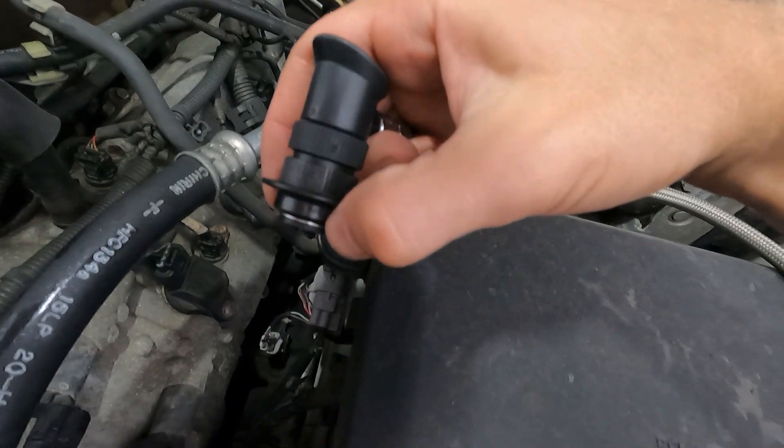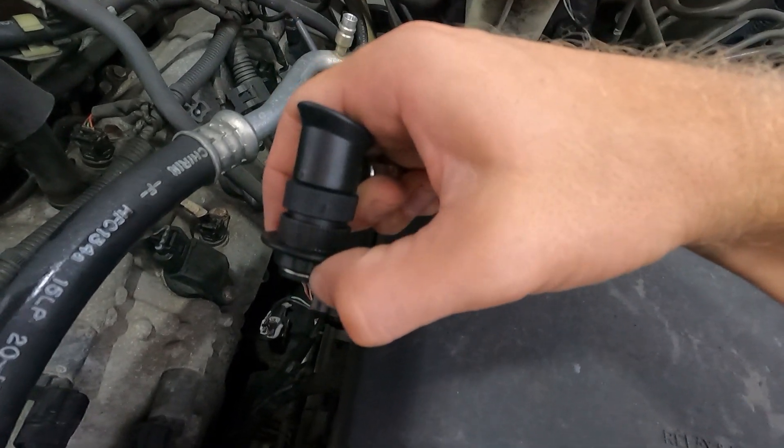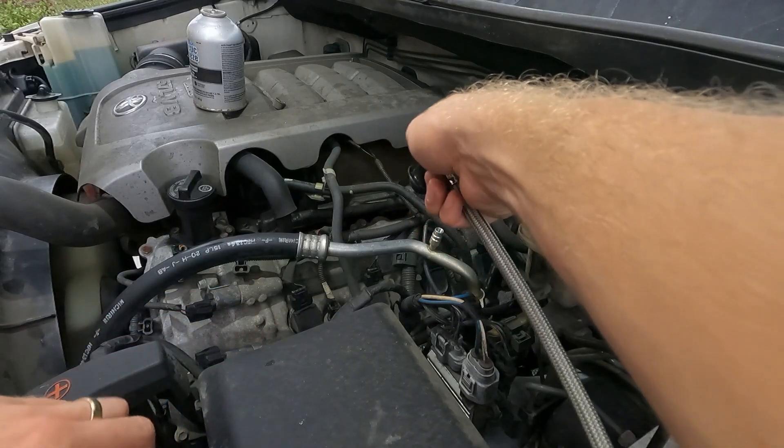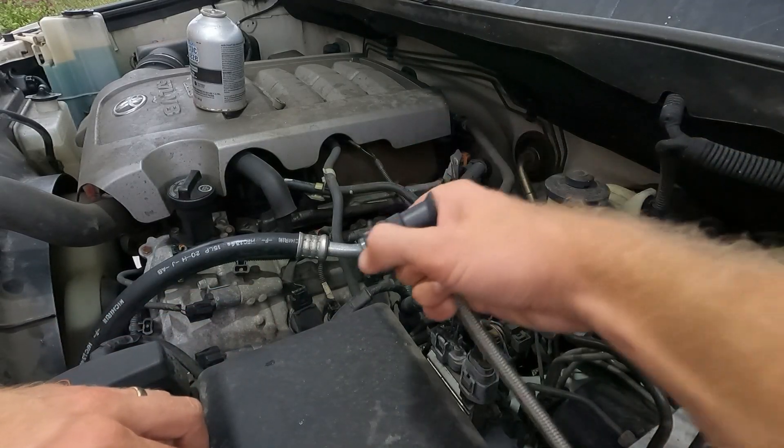All you've got to do is pull it in, click it down, and let go — and that'll be connected. You want to do it while the car is running, so pull in, click down, let go.